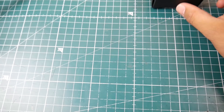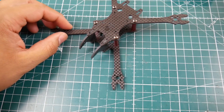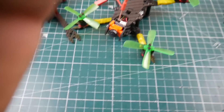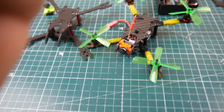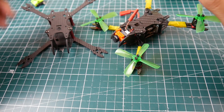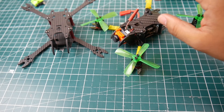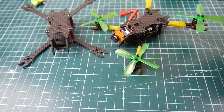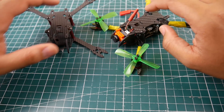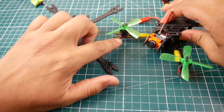We'll be building this in one of the next videos on the DroneMesh Split Same frame, which should be pretty interesting. If you don't know about the DroneMesh Split Same, it's a limited edition frame — only a couple are left. I'll leave a link down below if you want to pick one up, as I won't likely be making more of these.